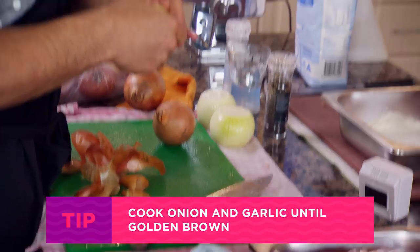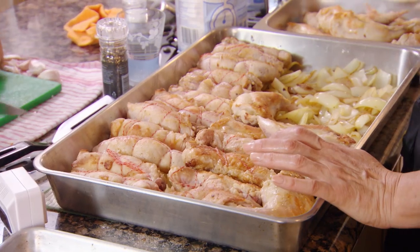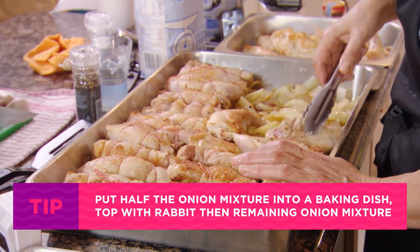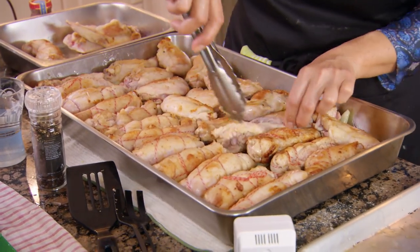I'm doing the onions now. They're going to go and cook in the oven with your rabbit. I'm putting the onion on the base, because the rabbit is all engulfed and it catches all the juices on the bottom.